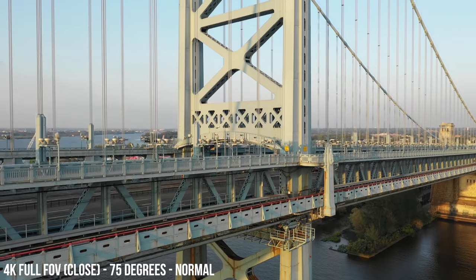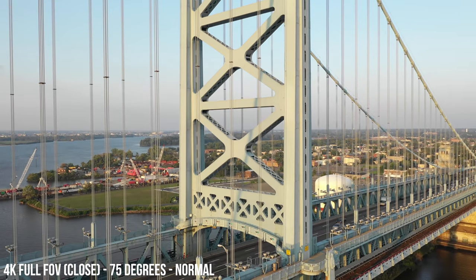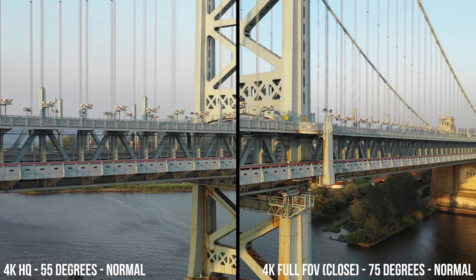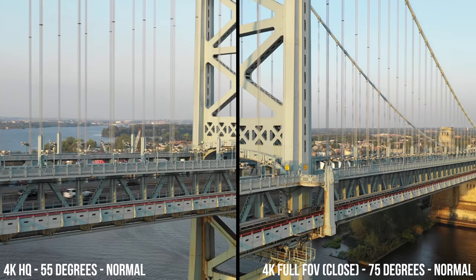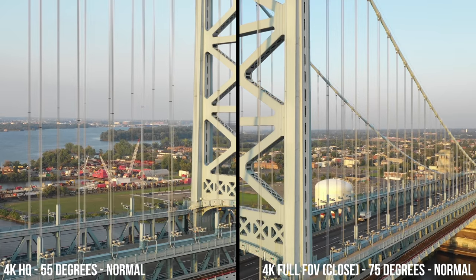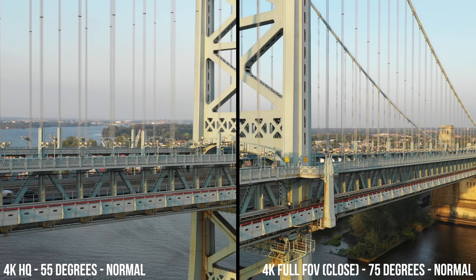Rather than just compare field of view sizes, I wanted to compare image quality. So using 4K full field of view, I got closer to the bridge, filling the frame a little bit more. And I can honestly say I don't really notice a difference in image quality. When I put the videos side by side with 4K high quality on the left and 4K full field of view on the right, I can tell that using full field of view might not be as sharp, but it wouldn't prevent me from using it in the future. Looking towards the end portion of the bridge where the rails are, I feel like even when I'm a bit further away shooting in high quality, it's still sharper. Then I look at the lights on the bridge and think they are sharper when using full field of view, but that could just be because of how the focus is set.